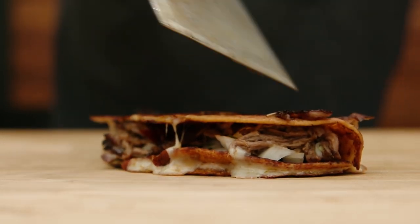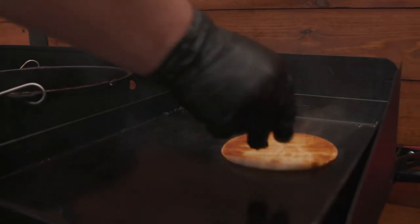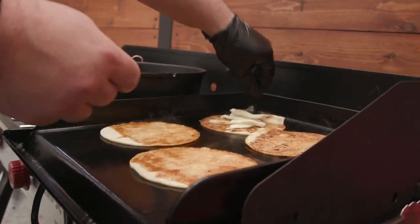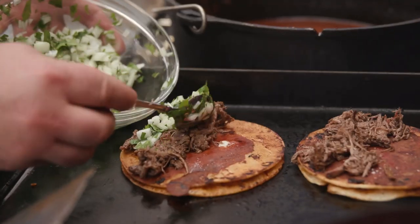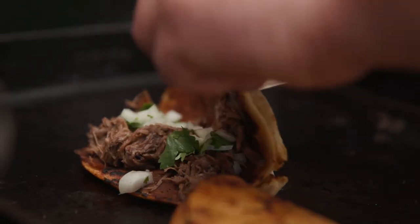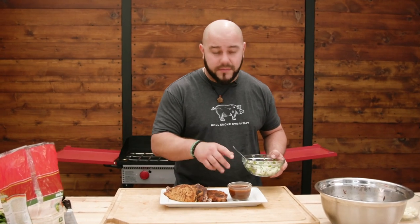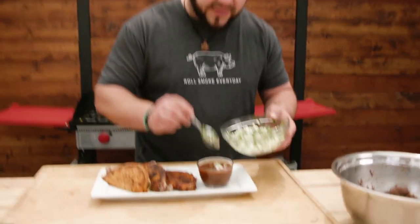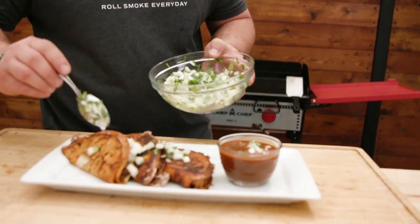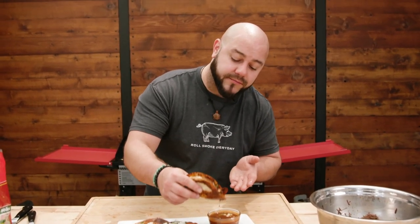First one's done! The flat top is up to temp — we're about to roll out some tacos. We've got them plated up: a little consommé in the bowl next to the tacos. Take some of the onion relish, throw it into the consommé, maybe a little more on top — they look gorgeous. Do a little dunk in the consommé, kind of like a French dip but Mexican style.